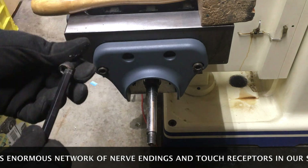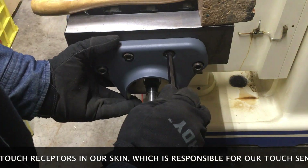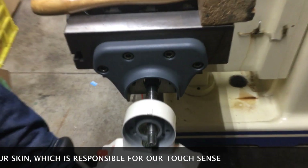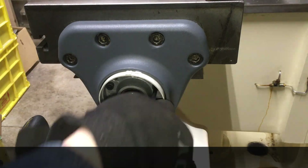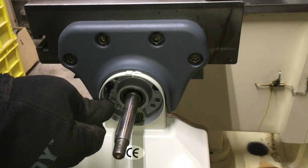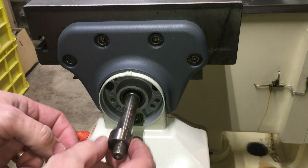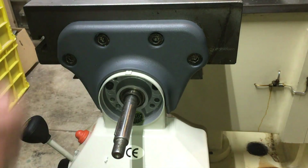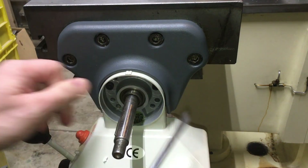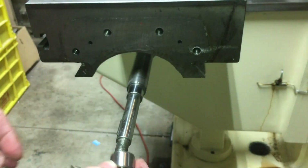The instructions call for the power feed to be attached to the bracket first, and after that the sleeve — kind of backwards, if you ask me. So of course it didn't go onto the screw, and I had to remove the assembly in order for it to fit.